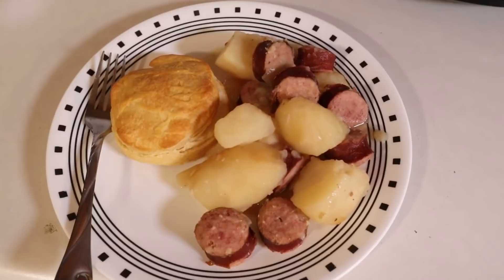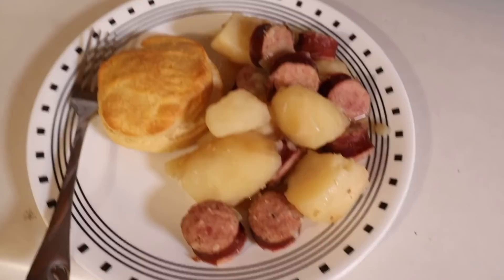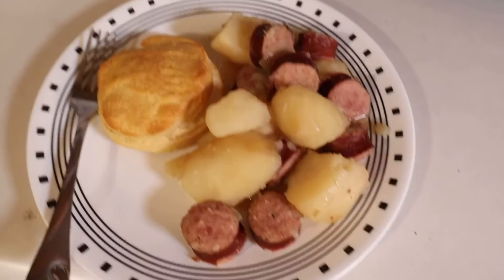So here's the final product, about to dig in. Added a biscuit — you guys could add another side if you like. I heard green beans goes good with this as well. Hope you liked the video, please like and subscribe for more videos like this.